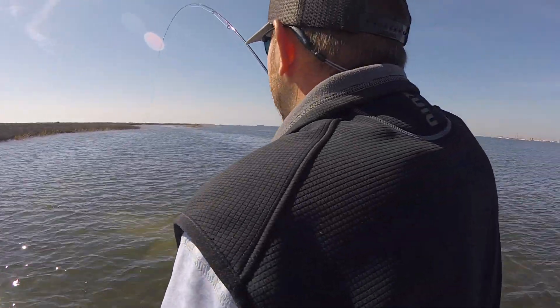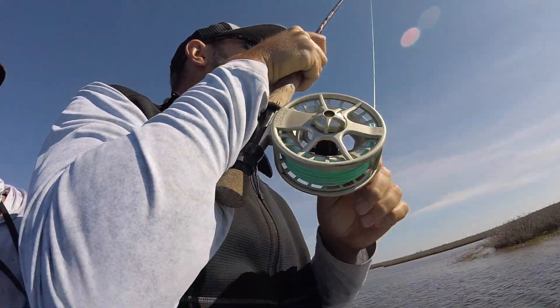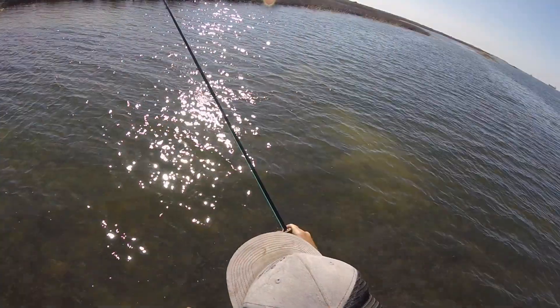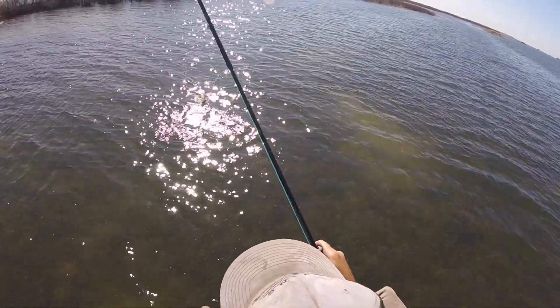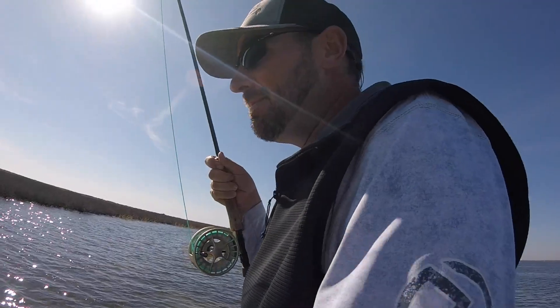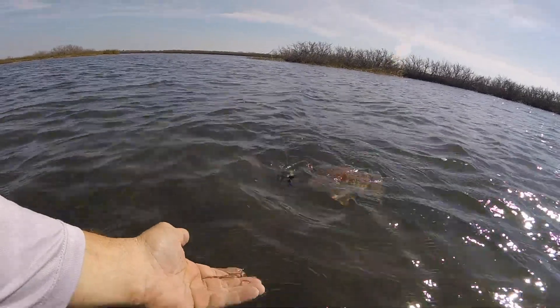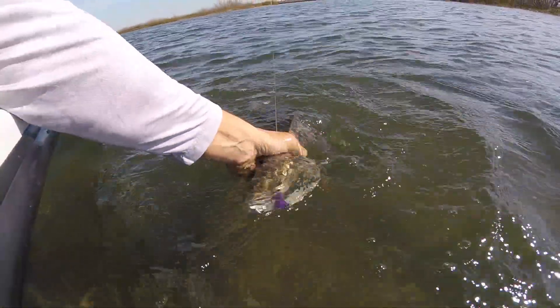That's a better fish. Fish are just strong right now, they're highly oxygenated. That fly is just producing like crazy.